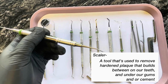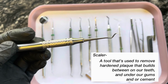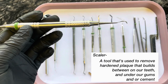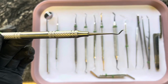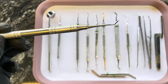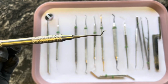Next one is a scaler. It kind of looks like an explorer, but it's a little bit thicker. It is still pointy, but just a little thicker. And this is used to clean off any cement, any buildup — we mostly use it to clean off cement or anything like that. Hygienists use scalers as well, but they have a bunch of different scalers. I don't know the technical name for this one, but it's just a scaler to us.